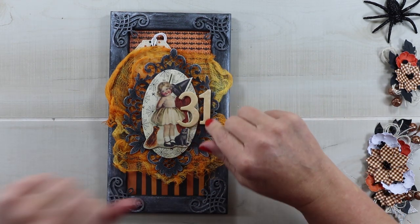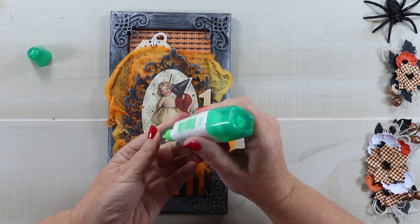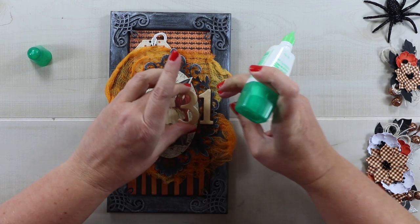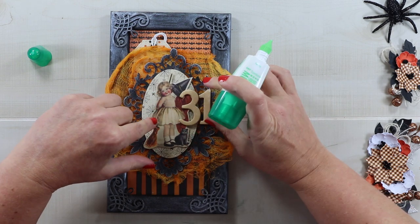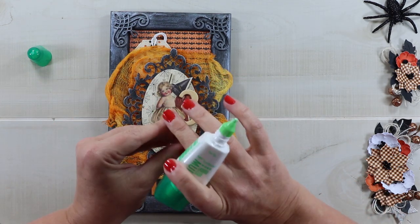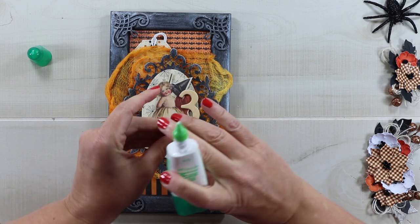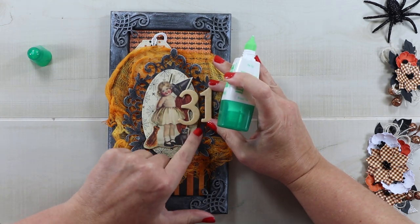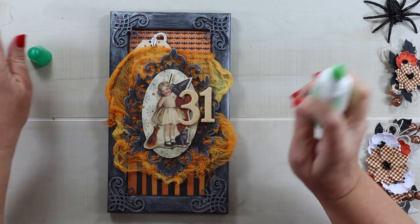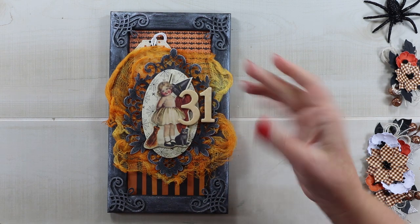I'm going to use Tombow adhesive here because this is paper to paper and I think that will be perfectly fine even though this is a slightly heavier piece — I think it will stay in place very well. This is going to dry clear so you don't have to worry if you need to move it around a little to position it — it's not going to show. I was lucky that these numbers came in a good color, but it would be fun to substitute something with a glittery surface as well — that would be an extra little bit of detail.